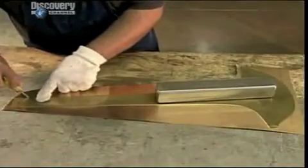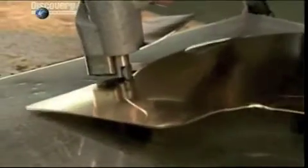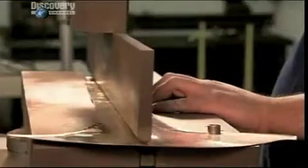Workers first lay a template on a brass sheet and trace it out. They then cut along the score line with electric shears. This piece will become the trumpet's bell.